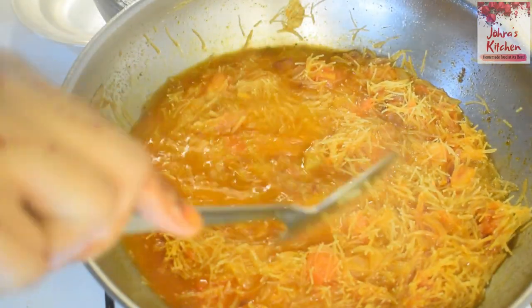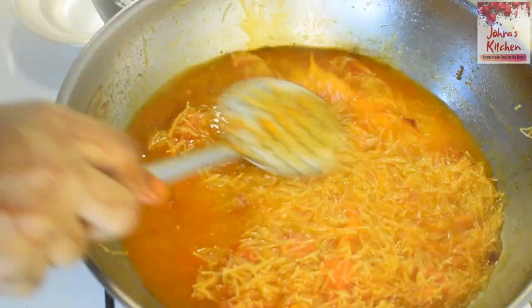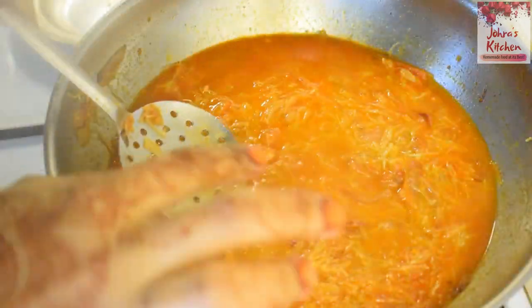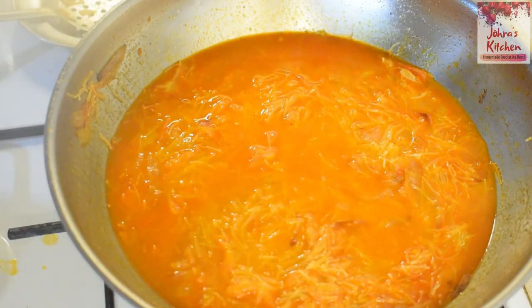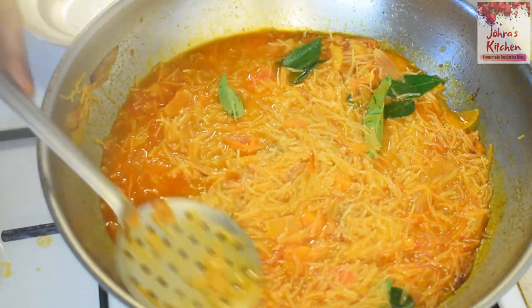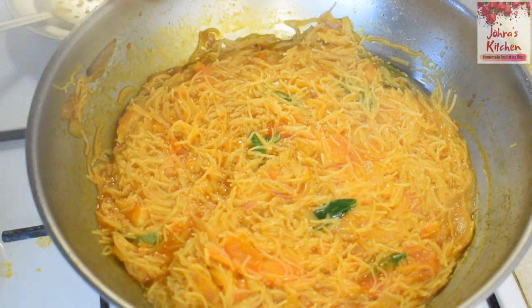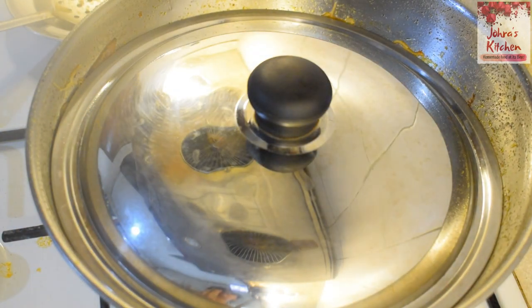Let's add the oil. Let's cook it on a medium flame. Let's add a flavor to the oil. You can put the water in. It's good to put the water in. Then put it in a bit.